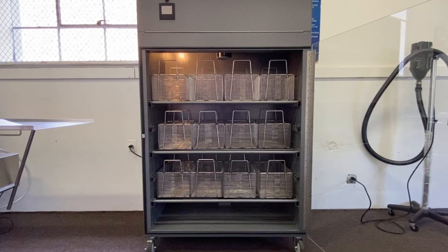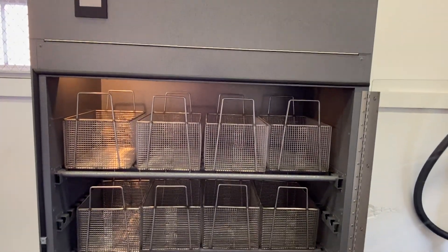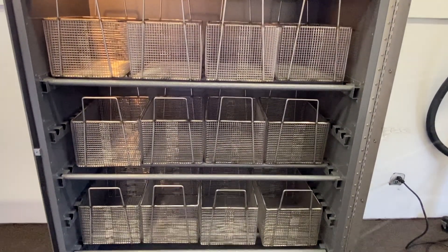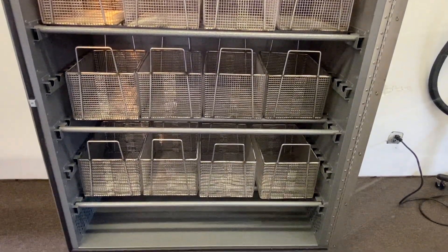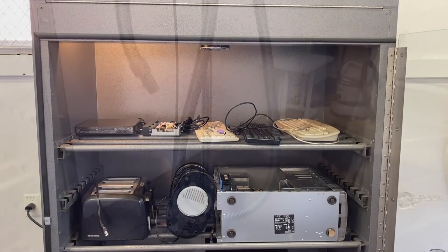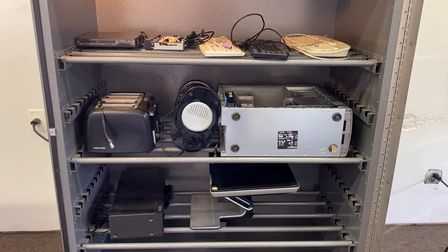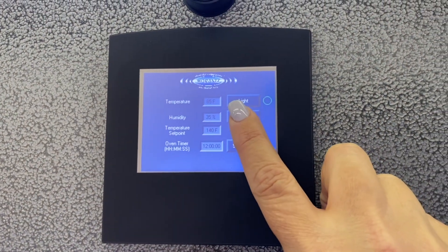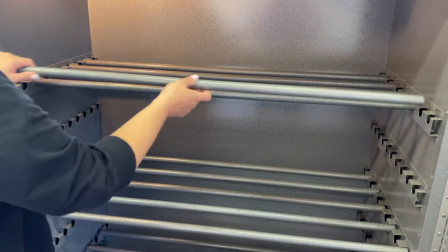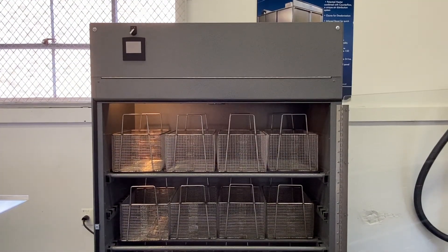Marantz also manufactures a powerful drying cabinet that allows you to load up to 12 baskets at a time and dry standard contents in approximately 5 minutes. This can be used in conjunction with or instead of the blow-dry guns as appropriate. It's so powerful that it is also used as an electronics dryer, with features like built-in ozone for deodorization, a 24-hour timer, and adjustable shelving. The Marantz DryRite drying cabinet is a great add-on to any Super System.